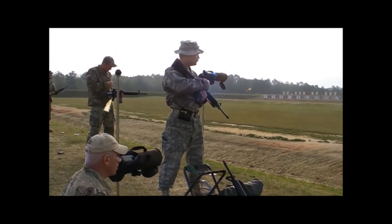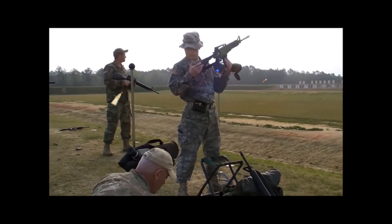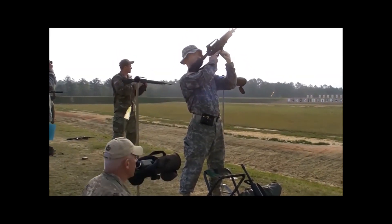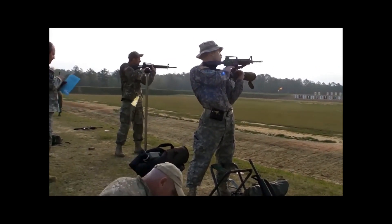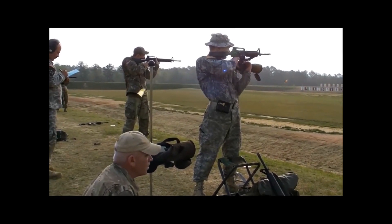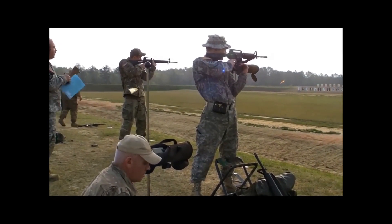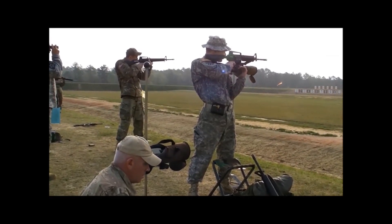That is, we shoot these matches with the same equipment that you qualify on — M16, M4, right from the arms room — with issue ball ammunition, M855 green tip or whatever happens to be current issue. We also shoot service matches, the national match course, with these rifles.